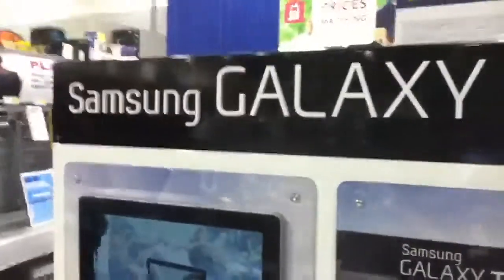What's up my homies? I am at the Samsung Galaxy station thingy in Best Buy. I decided I wanted to do a quick review in the middle of the store.